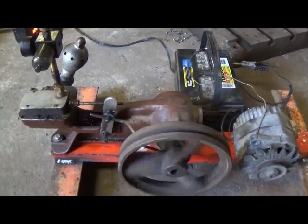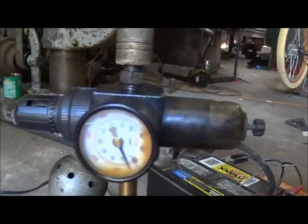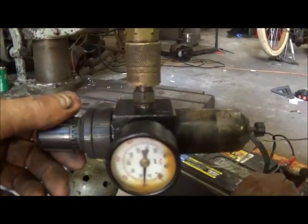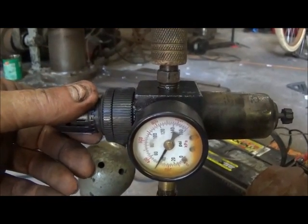That's turning slow. See if I can get where you can see the air pressure — so that's about 10 pounds. I increase it to about 30, that's about 40 pounds.